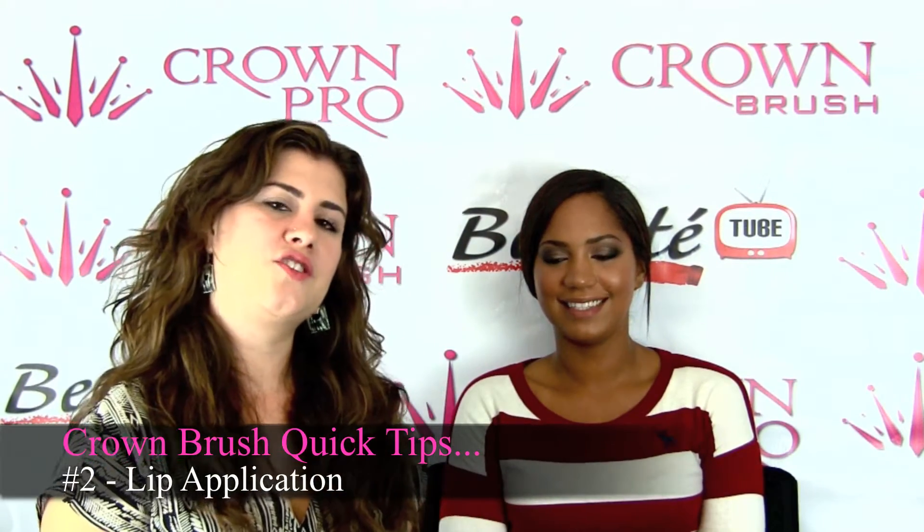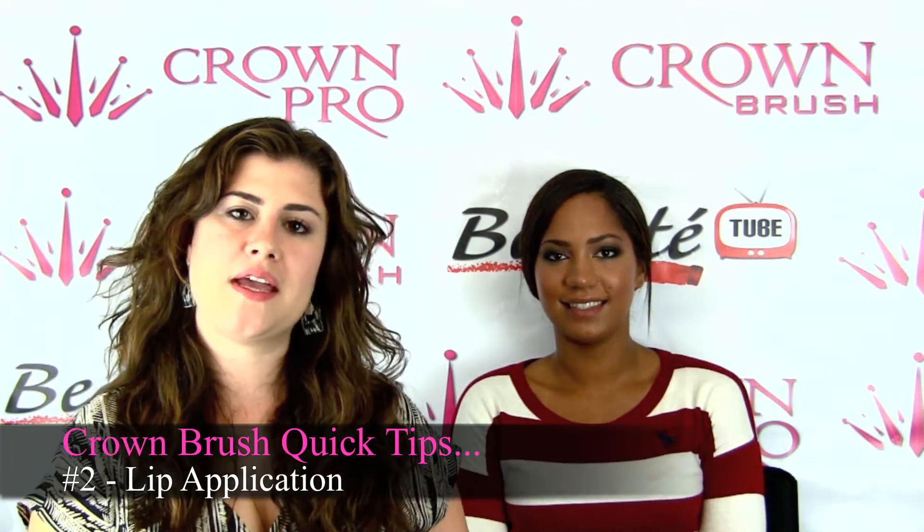Hi, I'm Autumn Scruggs and I'm here with Crown Brush, and I'm going to show you how to do a lip in a few strokes versus long strokes.